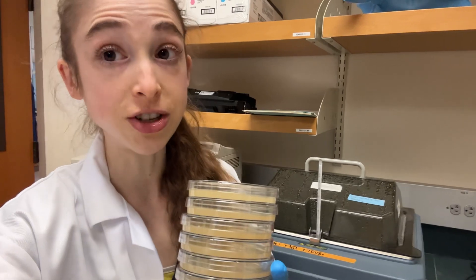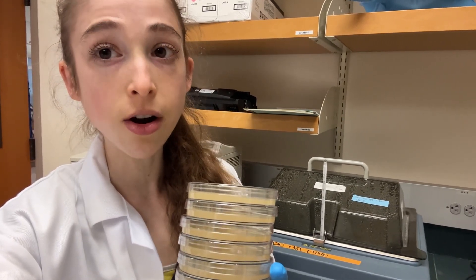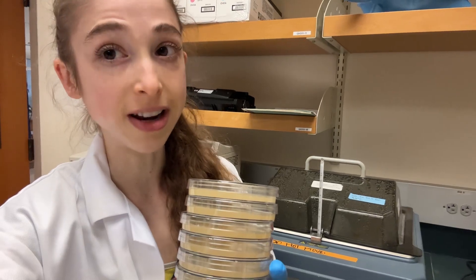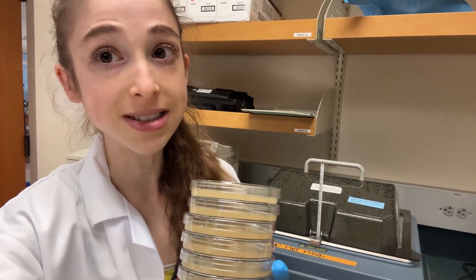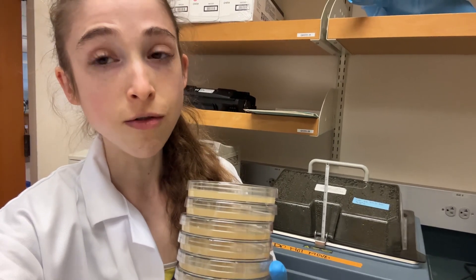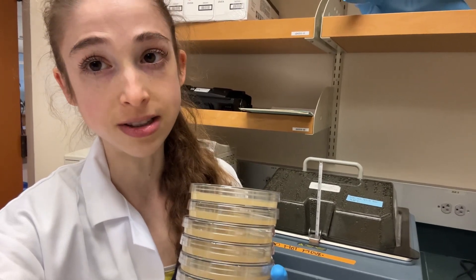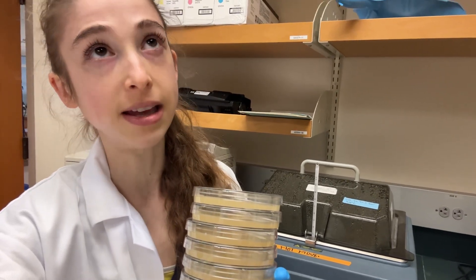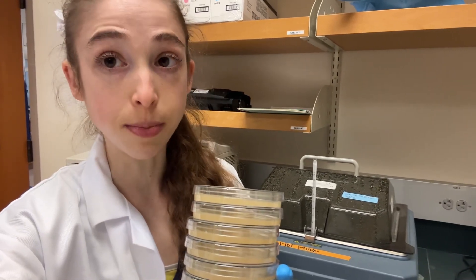Another helpful tip for actually mixing those antibiotics is to autoclave the LB agar with the stir bar in there. Don't worry, it'll be safe in the autoclave. When you add your antibiotic, you can then use a magnetic stir plate to mix it up rather than trying to swirl or shake it, which is likely to introduce bubbles — and you don't want bubbles on your plate making you wonder: is that a colony or is that a bubble? So autoclave it with the stir bar in it.